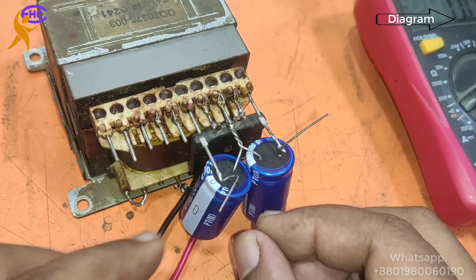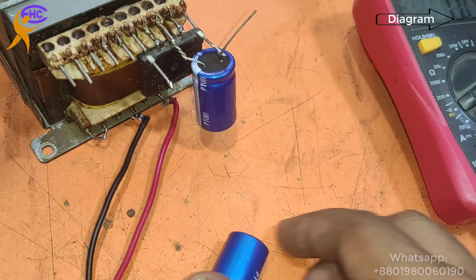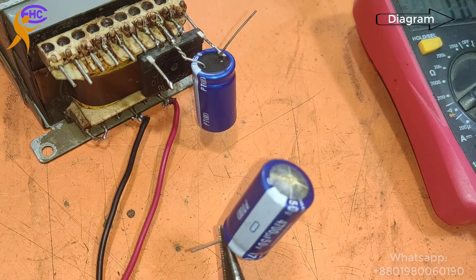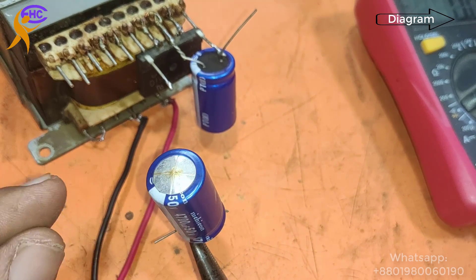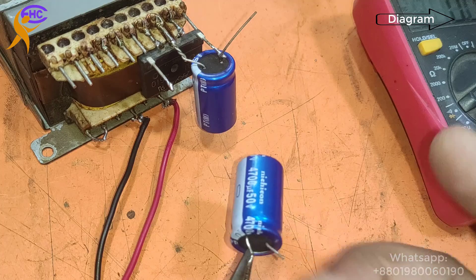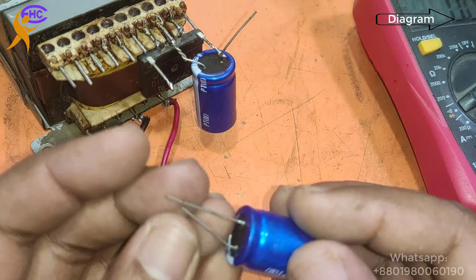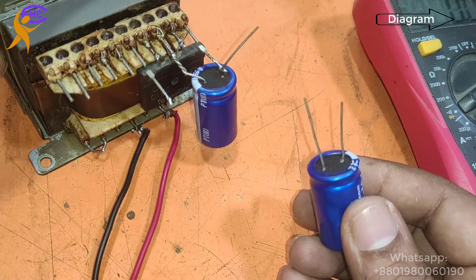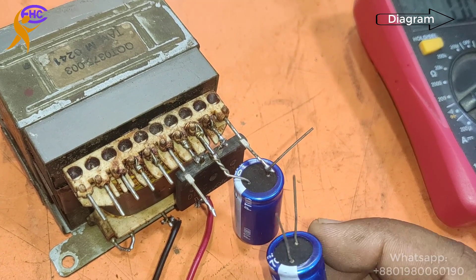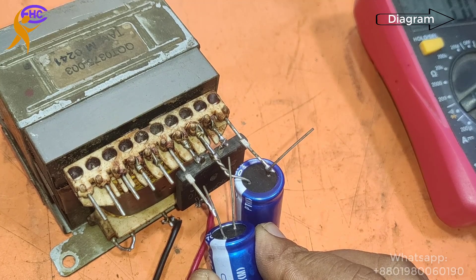Now I have to change the capacitor. When I change the capacitor, the voltage will be 35-0-35. This capacitor is blasted — it's very hot. You have to know: the capacitor gets this line for the blast — it blasts easily. I am changing this capacitor — changing the negative-side one. The negative side and the positive side — the blue capacitor has been fired. That means the new capacitor is now working.